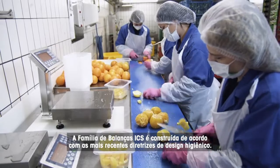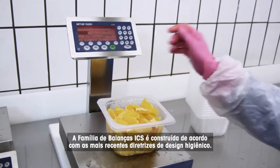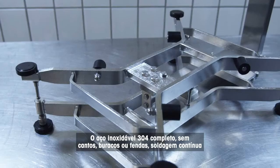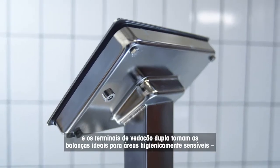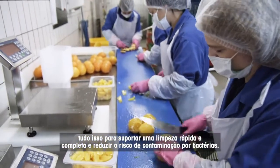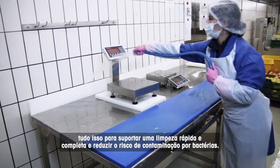The ICS scale family is built according to the latest Hygienic Design Guidelines. Full 304 stainless steel, no corners, holes or crevices. Continuous welding and the double-sealed terminals make the scales ideal for hygienically sensitive areas, all to support fast, thorough cleaning and reduce risk of bacteria contamination.